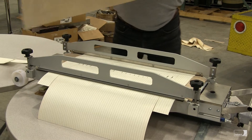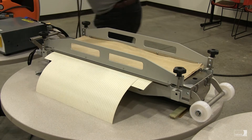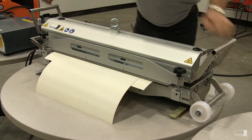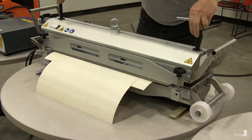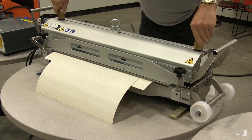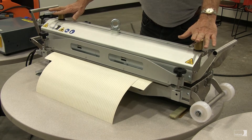Now we'll put a sheet of Teflon on the top of the belt. Then we put the top of the press back in place. Insert the two screws that hold the top of the press to the bottom and turn them all the way down until they stop — just snug. These are not supplying the pressure; an air bag in the press is going to supply the pressure.